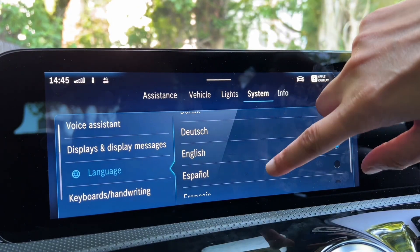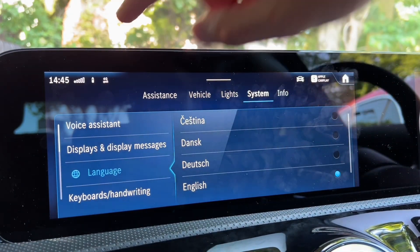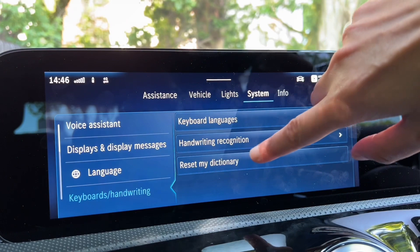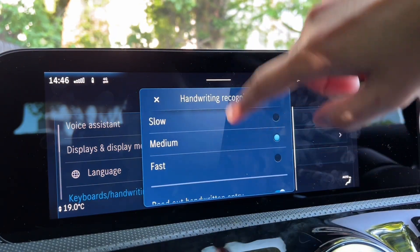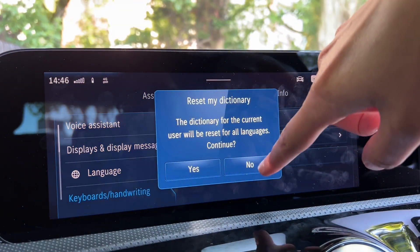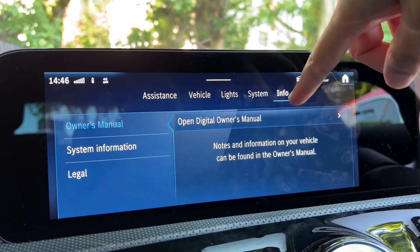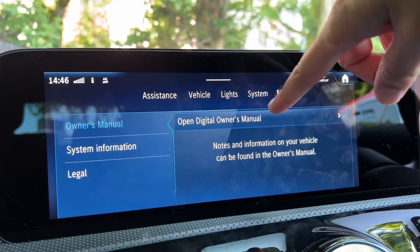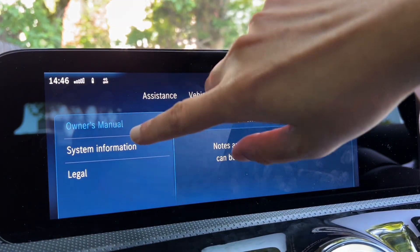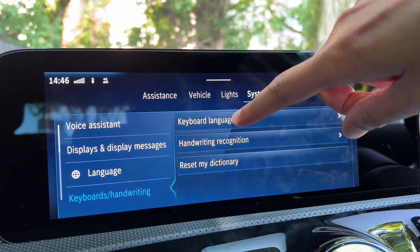You can change the language - there are many options available. You can also change keyboard settings and there's handwriting recognition, which is pretty cool. You can reset everything as well. Under Information you've got the owner's manual built into the car - if you're not sure about something, just search here. It's way better than reading a book. You can also see system information and legal information.